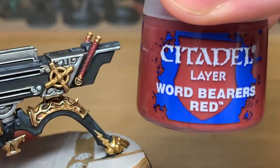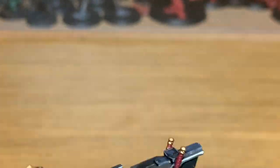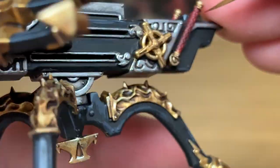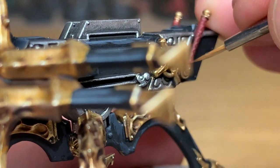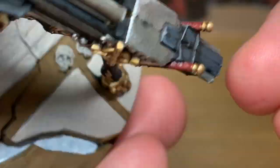Now I'm going to start working on the red, so we're going back to Citadel Word Bearers Red. You just want to be painting each individual section with this kind of leather strapping that they have on the handles.